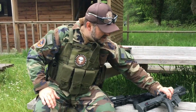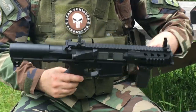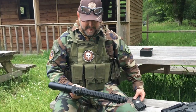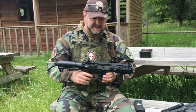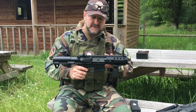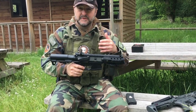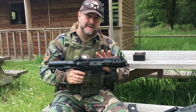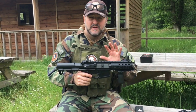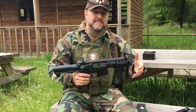I liked the ARP9 so much that I bought the ARP556, which is its big brother, but using a different magazine — your traditional M4-style magazine. For an extra £50 or so the difference is you're getting a full metal gun. It still looks very similar, and again it's an M-lock rail, the ETU system, single shot and three-round burst — but it's about 20 fps more powerful and I'm finding it's a little bit faster as well.